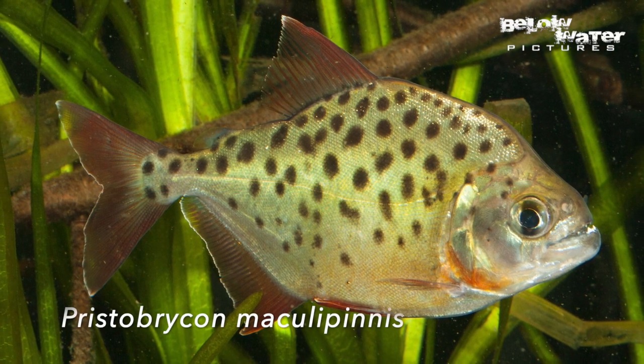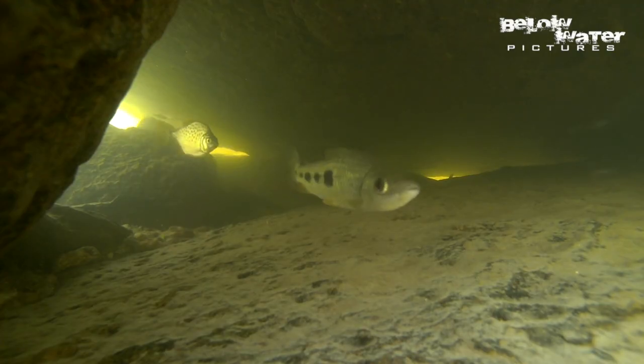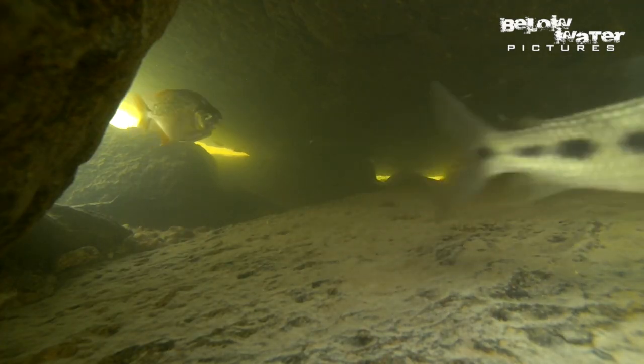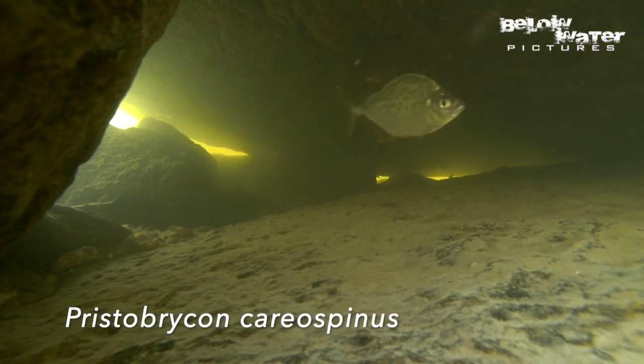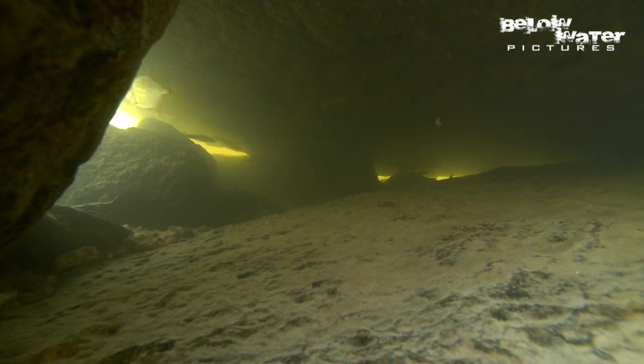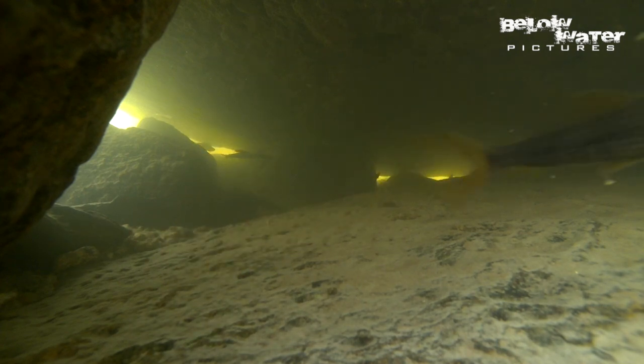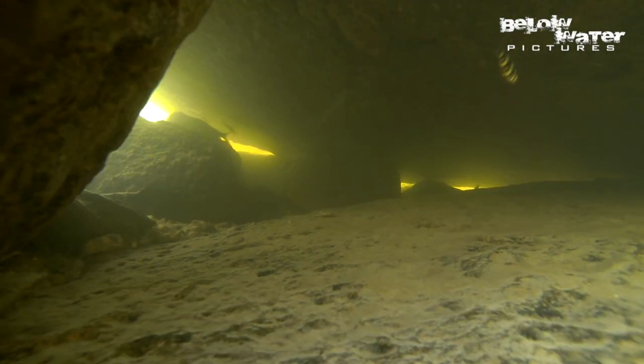Pristobrycon maculipinnis occurs in small clear water creeks. It has big green spots and bright red fins, maybe the most beautiful of all piranha species. And it has an equally nice sister species in Pristobrycon cariospinus, in the rapids of larger rivers. The spots are smaller, but the fins are also red. This is filmed in the middle of a rapid, under a huge boulder, and this group of Pristobrycon cariospinus would stay around this area attacking smaller fish, mostly characins. The small fish are exhausted when they come through the rapids and maybe a little unaware, so the fin-biting piranhas have an easy time to feed.